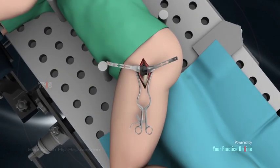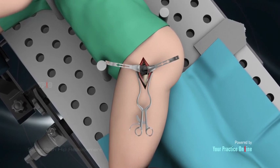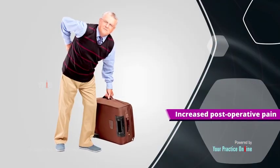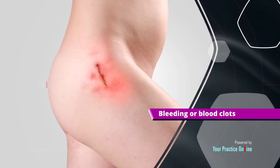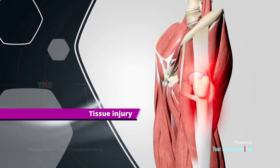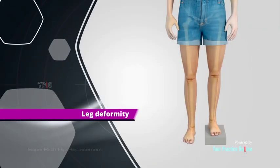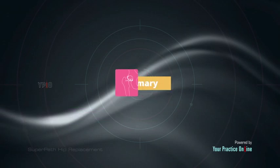Risks and complications: Although super path hip replacement is usually a safe procedure, as with any surgical procedure it may be associated with certain risks such as increased postoperative pain, infection, bleeding or blood clots, nerve damage, tissue injury, delayed wound healing, dislocation of the repaired joint, and leg deformity.